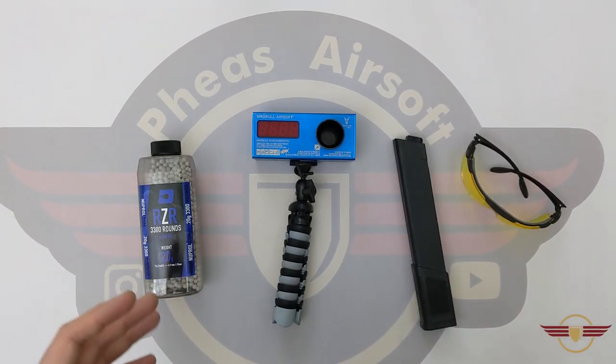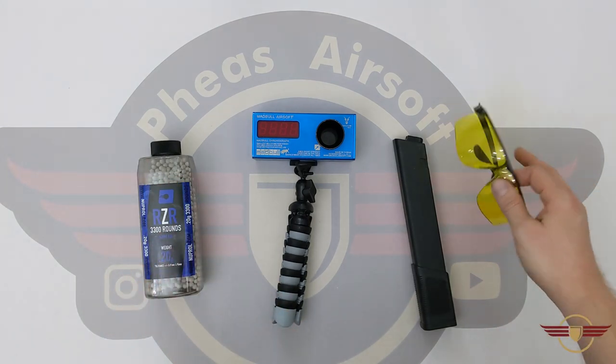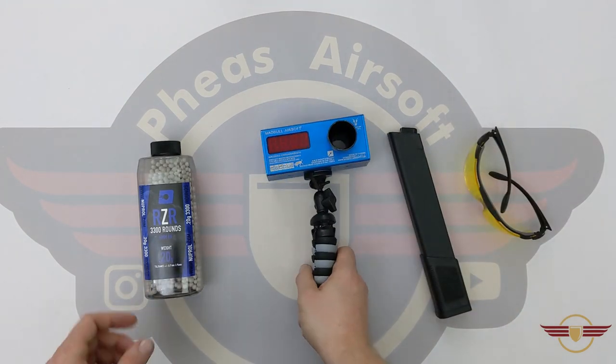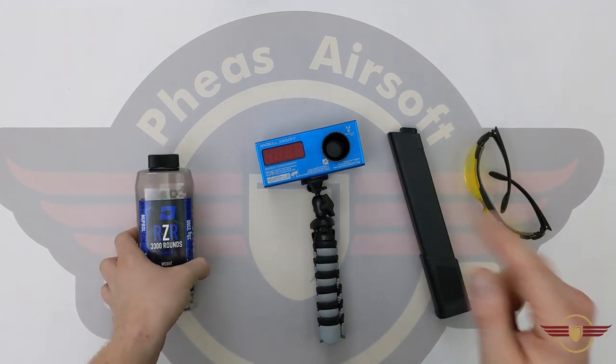A quick note on safety: if I'm unboxing, shooting down range, or doing disassemblies, I always make sure I'm nice and safe. I've always got eye protection on just in case something happens. Make sure mags are out and empty, and obviously unless I'm doing the shooting — using a chrono — make sure there's no ammunition left in anything as well. So make sure you're doing the same.